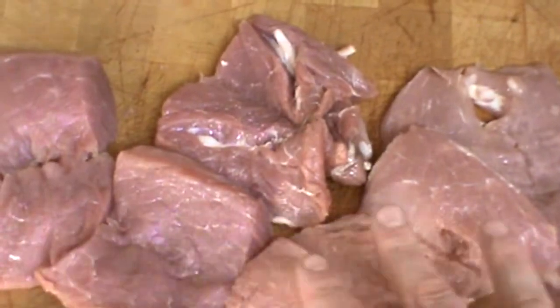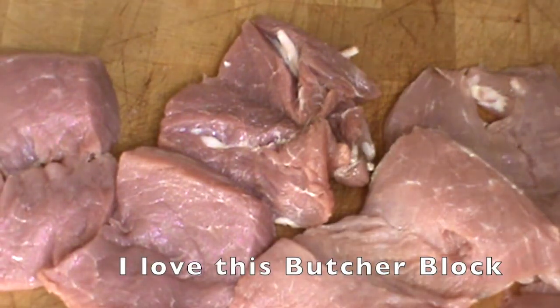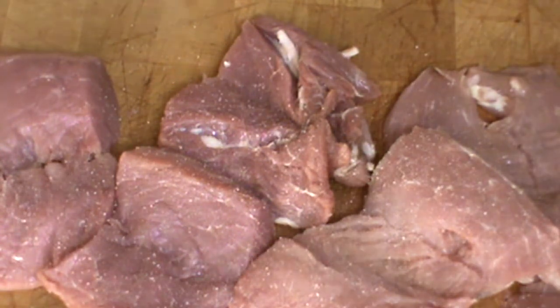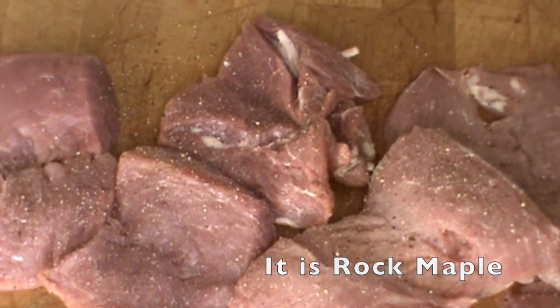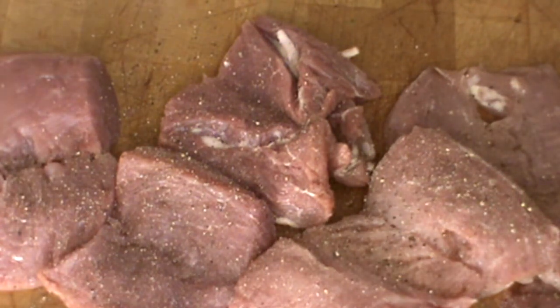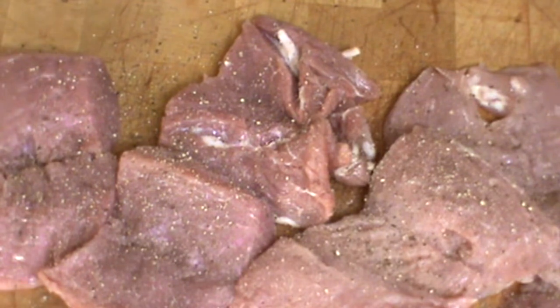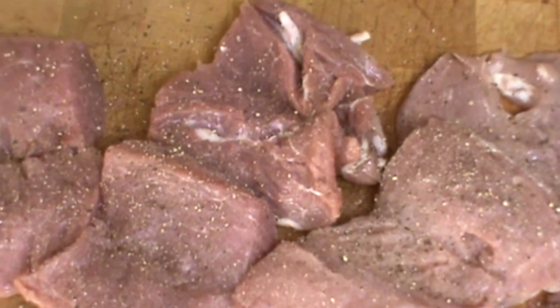While my meat is laying on the butcher block, ready to go, it's the perfect time to season it. A little bit of sea salt, not too much. And a little bit of fresh ground black pepper, not too much. But I do want those flavors to penetrate. It's important in cooking that you follow the right methods. The pork is looking good — it's ready to go. Now let's move on to the marinade.